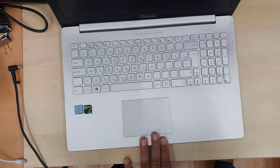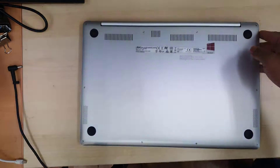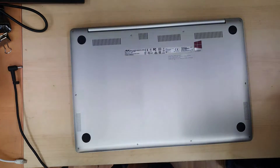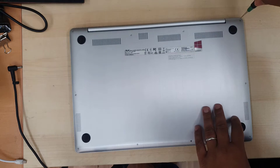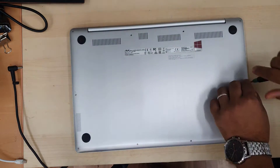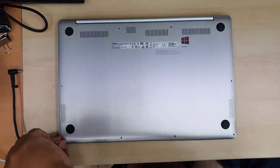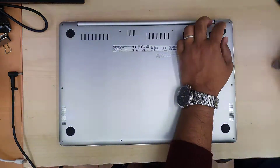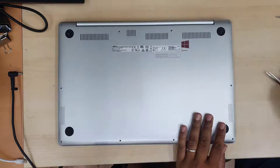First of all, if it does turn on for some reason, make sure you switch it off. Flip the laptop and take out all the screws. By the way, the UX501V takes all pentalobe screws — all of them the same size, silver color. So make sure you have the right screwdriver to open it up. Remove all the screws surrounding the laptop, and don't forget to take out another two screws underneath the black pad — only two of them, right next to the hinges.